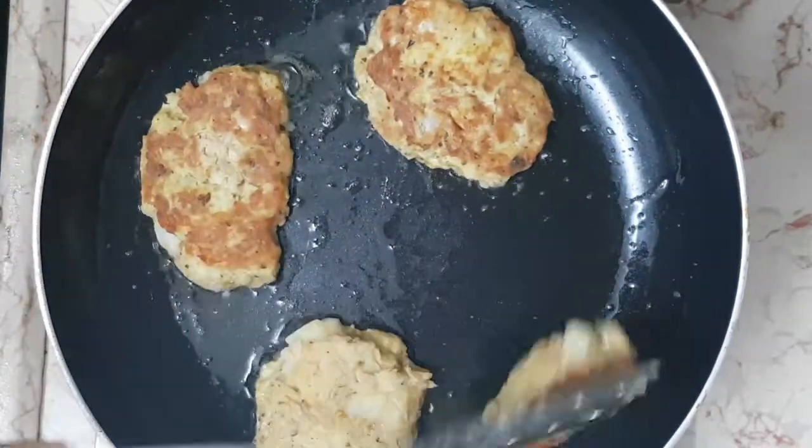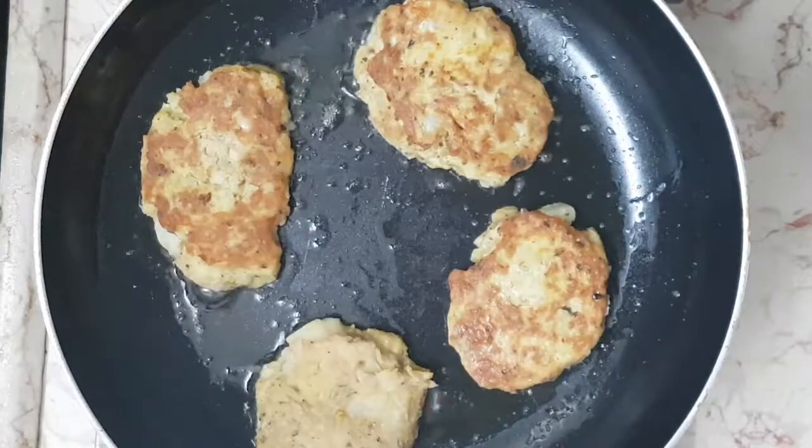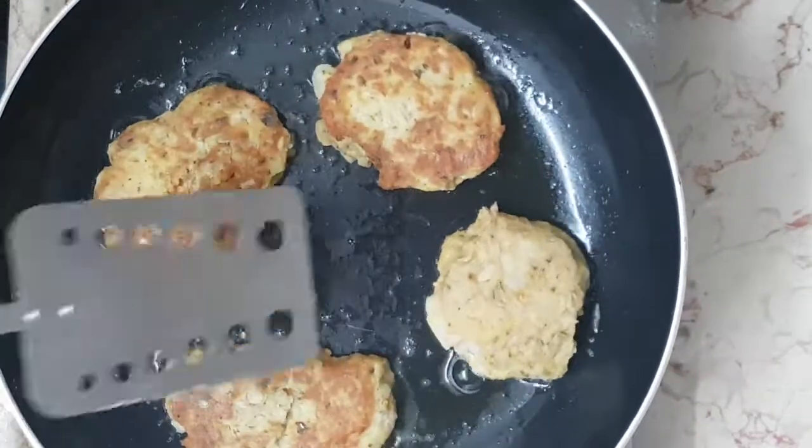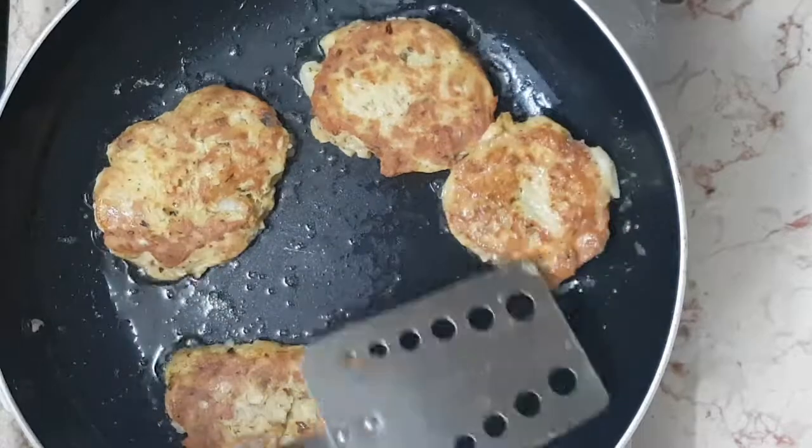Flip them in one swoop motion and don't be afraid to move the pan around to make it easier. As you can see, it worked well with that one.